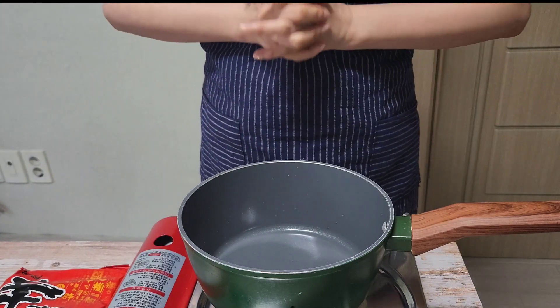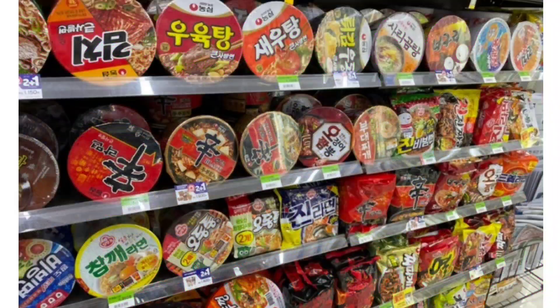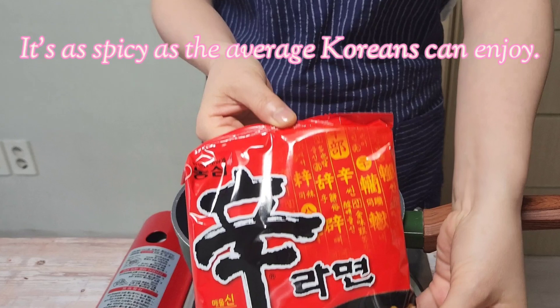Hello, I'm going to share how to cook Korean ramen, instant noodle. There are as many kinds of ramen as Koreans love ramen. Among them, I will cook Shin Ramen, the best seller.